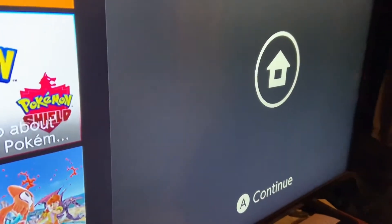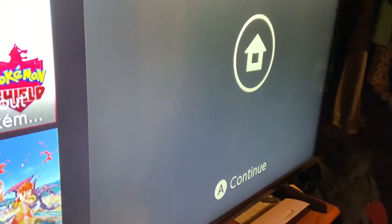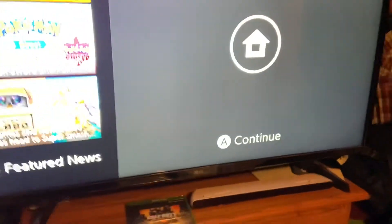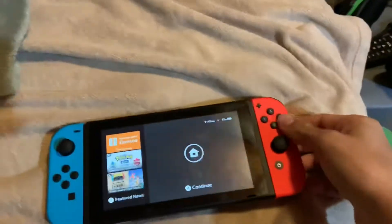I'm going to start up the Switch. I'll probably have to detach the Joy-Cons. The exact same screen will show up just like that, and that's how you play the Nintendo Switch.